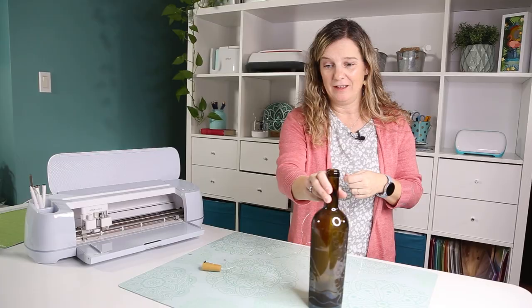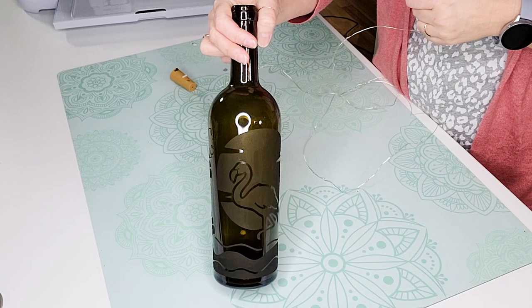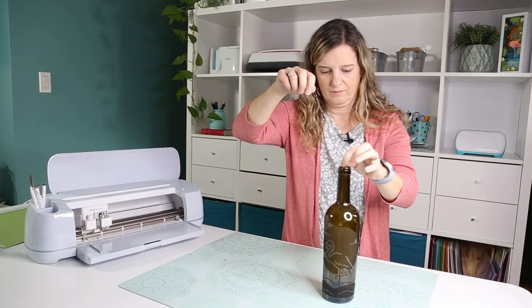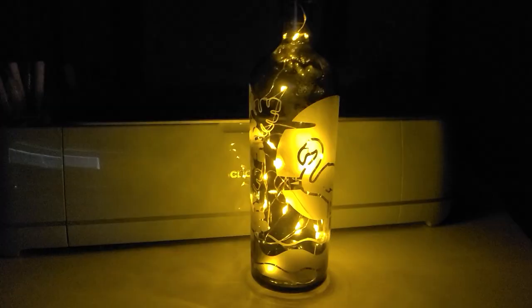Here we are — the final and easiest step is to add the little lights inside the bottle. You can see the design is pretty cool when lit up. No special trick for this one, just put it in. Thanks for being here, and if you like the engraving style I'll push you another video that might interest you. See you later, bye!